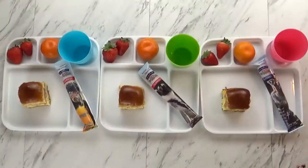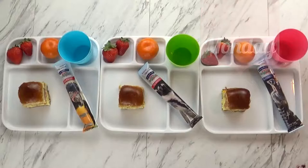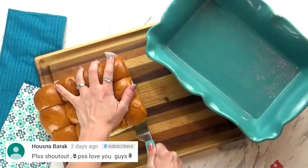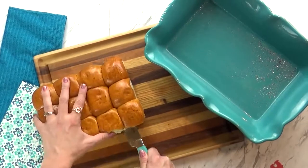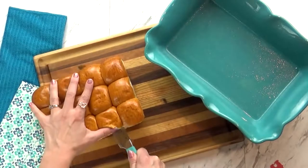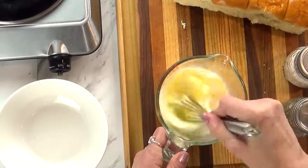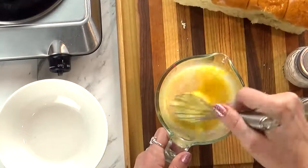Good morning friends. Here's breakfast idea number one. Today I'm giving the kids some breakfast sliders. Let me show you how I made them. These breakfast sliders are really easy. For this, I'm going to use some Hawaiian rolls, which I'm going to cut down the center. I'm also going to scramble up about eight eggs with a little bit of milk and some salt and pepper.